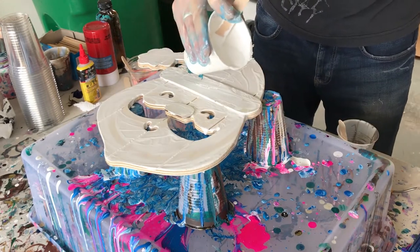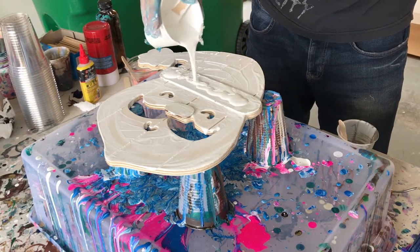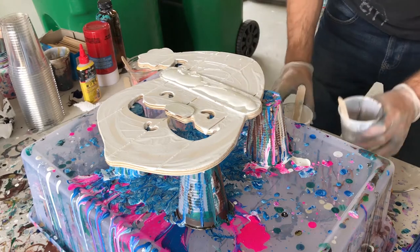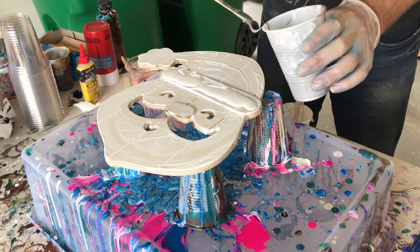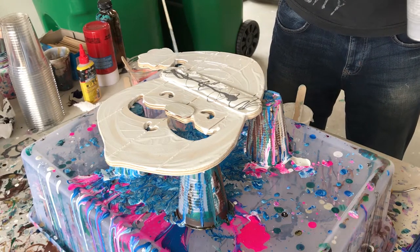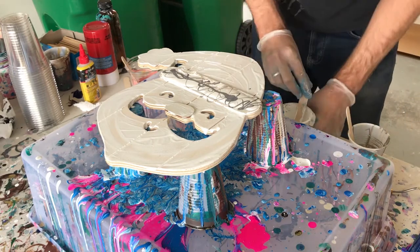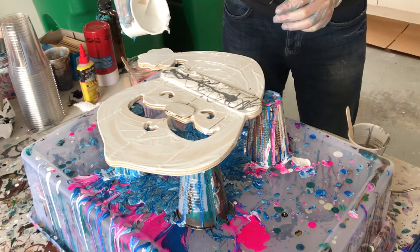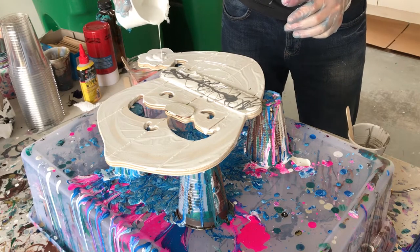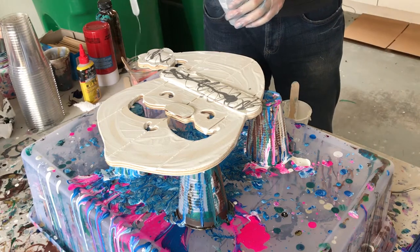With our Santa all wet and ready to go, I'm going to start on the brim of the Santa hat. All I'm going to do here is just add white to create that fluffy look that would come from fur. But I'm going to give it a nice accent with a little bit of silver, and I'll just drizzle this in using my paint stir stick. I'm also going to do the same on the pom-pom on the end of the hat because I want it to also look like cotton — just a little bit of white with some silver ribboned in.